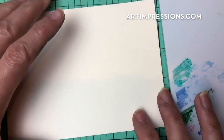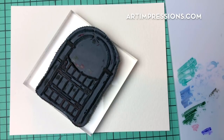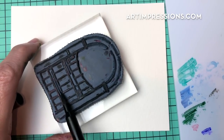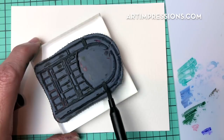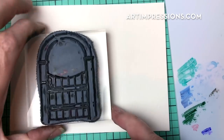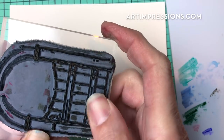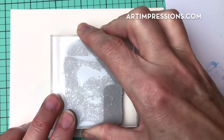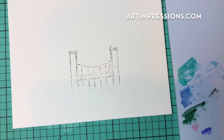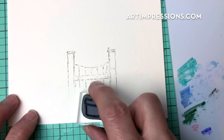Let's get going. We're going to start by inking the basic image — the gate — in sepia. We're only going to ink part of it: not the arch, just stopping right here. We're going to take off the bottom section too, so we can set the pots in front. Just stamp it in the middle of the paper. Don't press too hard — we want just a really soft image, not too heavy of lines.